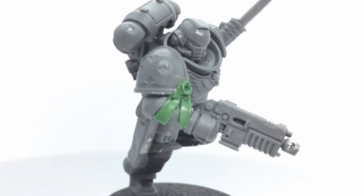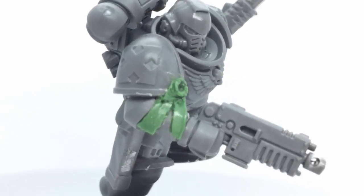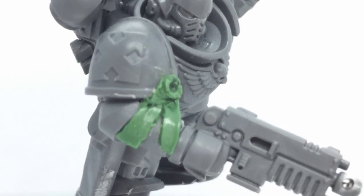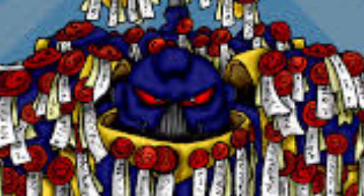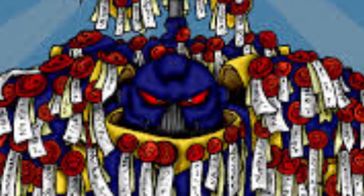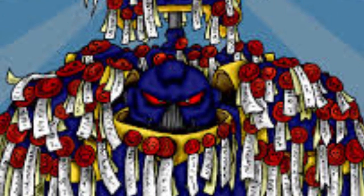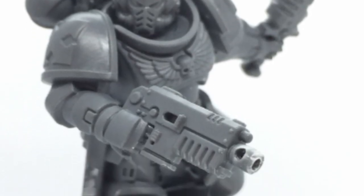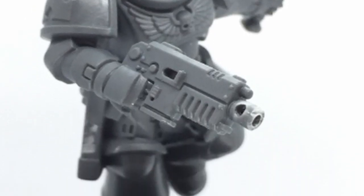Hello everybody and welcome to another video from Frog Lane Studio. Today we're going to be looking at green stuffing purity seals. We all know that the Emperor's finest love nothing more than adorning themselves head to foot in these purity seals, so you can imagine my consternation when I went into our local Games Workshop to pick up the brand new Space Marine Assault Intercessors starter paint set and none of these guys had any.